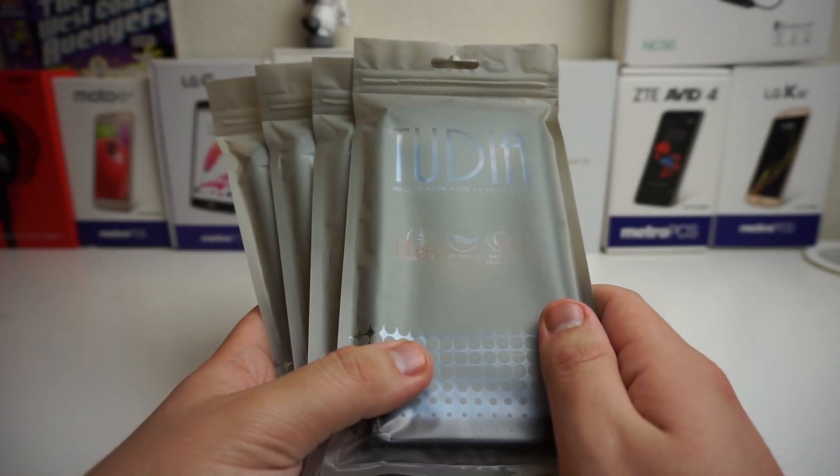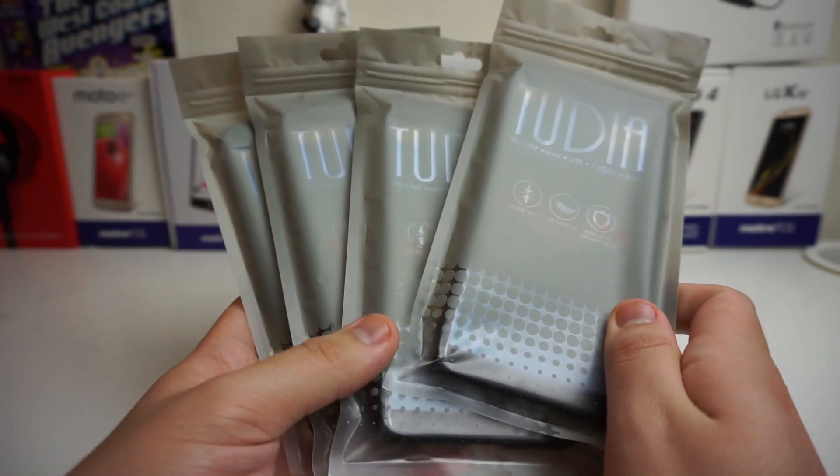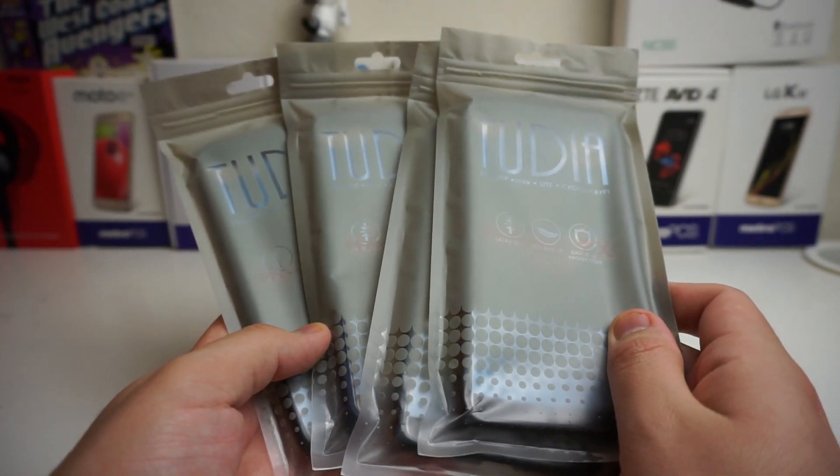What is up Tech Gang, Stefan here from TechRight, and today I'm going to be taking a look at some Huawei Mate SE cases that Tudia has sent out.